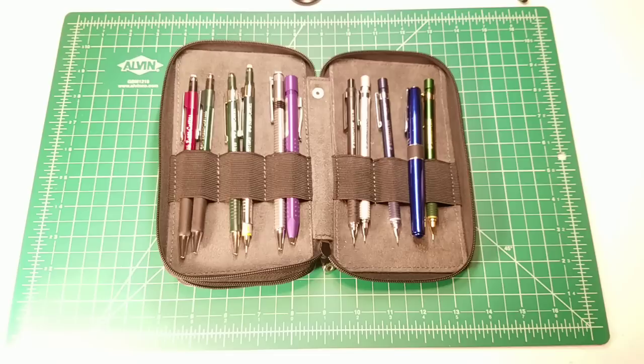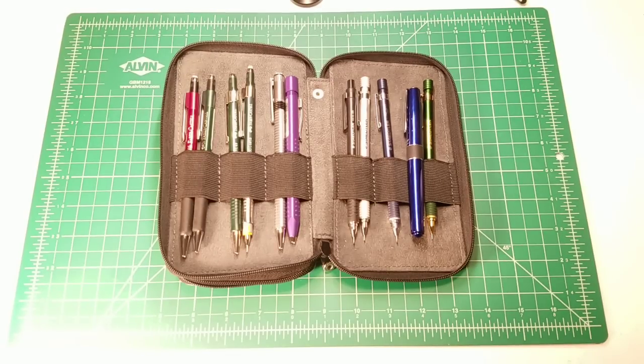Thanks again for celebrating 5,000 subscribers with me! I'm going to keep making mechanical pencil videos, and I do have a very special pencil that once I get it back from the manufacturer — all repaired and ready to go — I'll be happy to share with you. Thanks so much for watching, and there's going to be some awesome mechanical pencil stuff happening in the future. Bye!